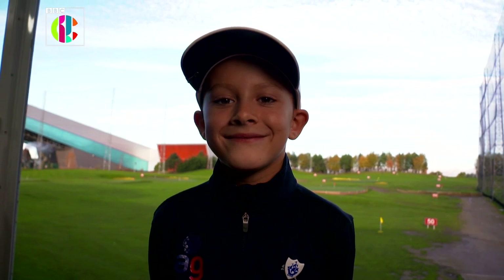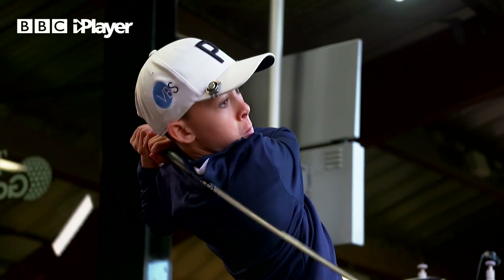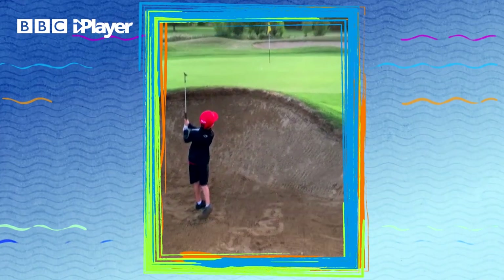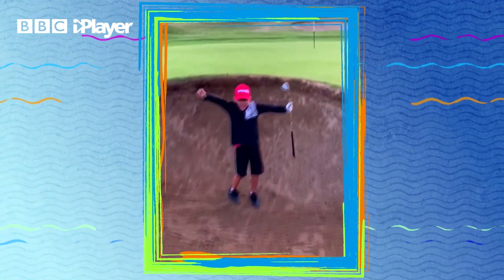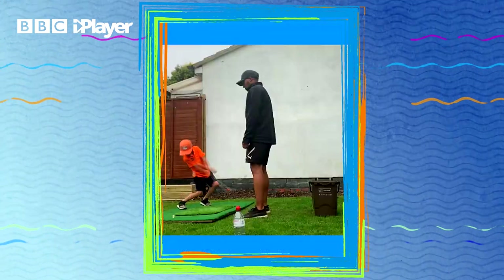Meet Leo. He's only eight years old, but he's already an absolute pro when it comes to playing golf. He's the current British Junior Tour Players Champion for his age group and loves nothing better than pulling off the most ridiculous golf trick shots, which he loves posting online. Just don't try this at home.